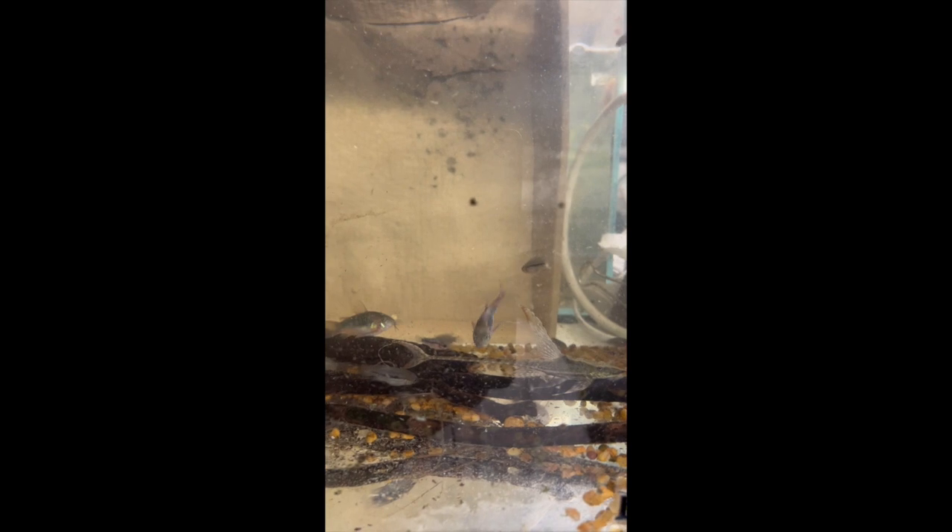In this tank on the bottom we've got some whiptails and bronze corydoras growing out. The smaller species darting back and forth at the back are yellow-eye cichlids which we've been breeding — they're about a month old now and very slow growing. They'll be staying in this tank for another couple of months or so until we put them in their own tank or sell the fry off.